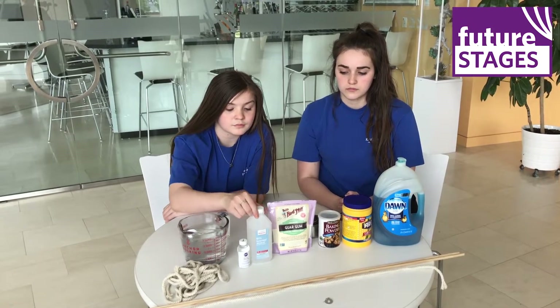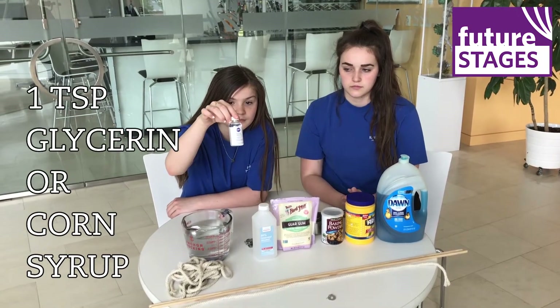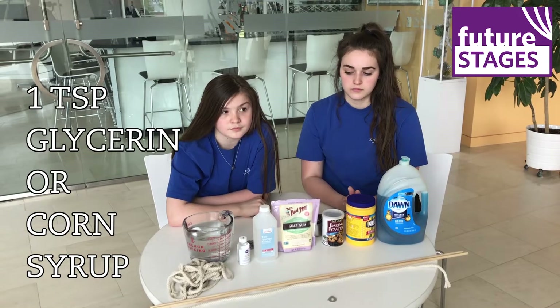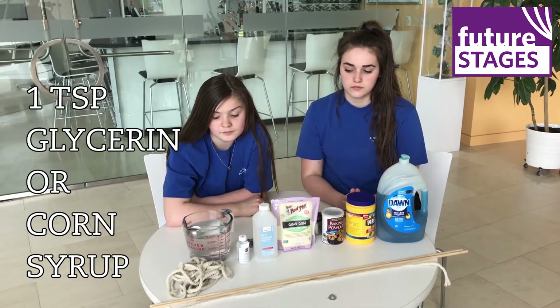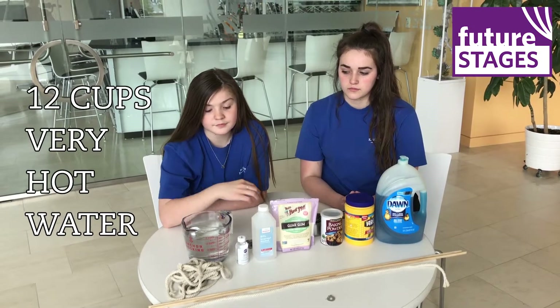Rubbing alcohol. Glycerin. Glycerin is something that can be changed in some recipes — if you wanted to use corn syrup instead, that's another option. And lastly, we have 12 cups of very hot water.